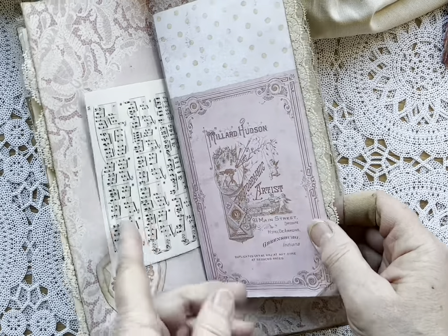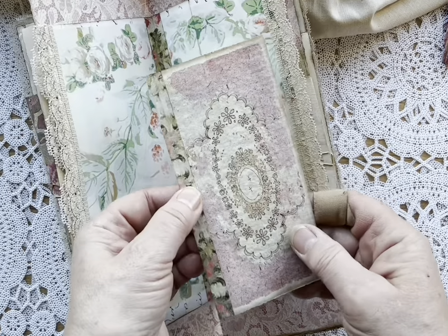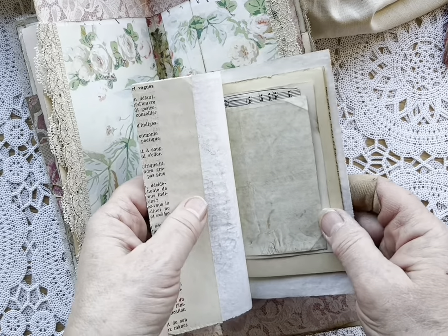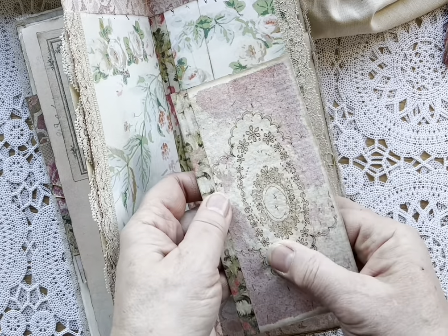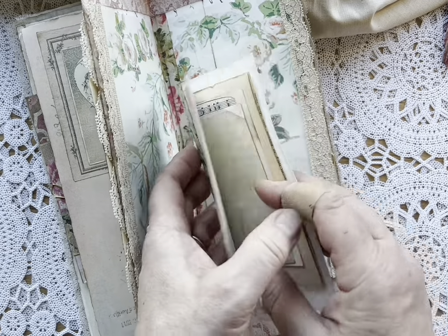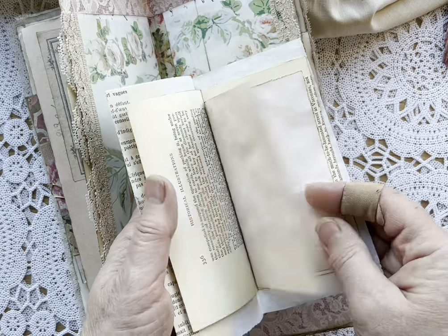I think this is from Ruby and Pearl's Valentine's kit. I'm not sure where this one came from — I'll research it and put it in the notes below. This will be another little journal spot with a piece of book page to strengthen the typewriter paper because it's a little on the thinner side, but it's filled with little pieces of paper and things that you can print out.